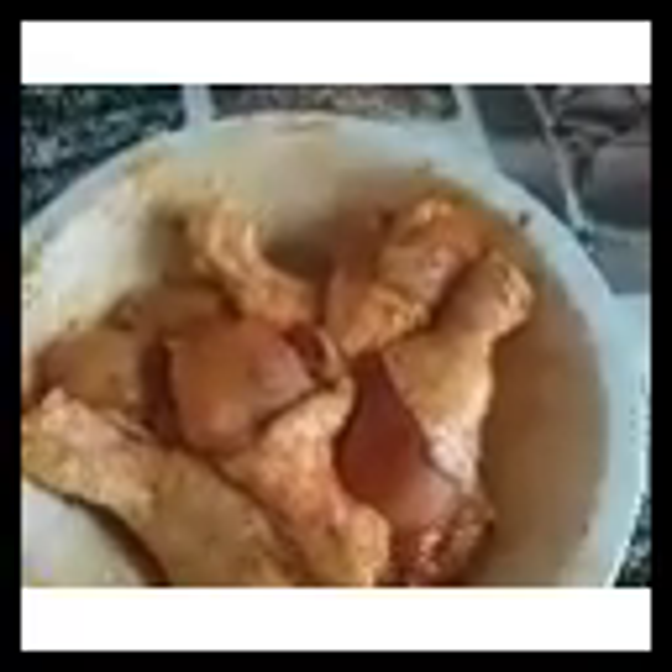I've mixed it. Just have to put a little milk — not much, just a little drop of milk — then mix it very well. You can see the way I'm mixing it. Look at the aroma, guys, oh my god!